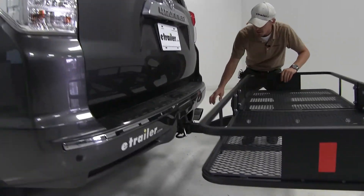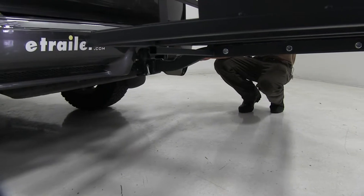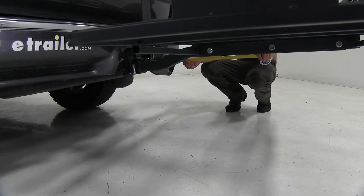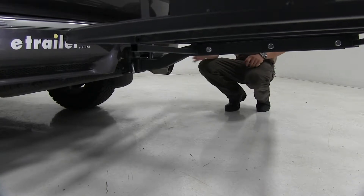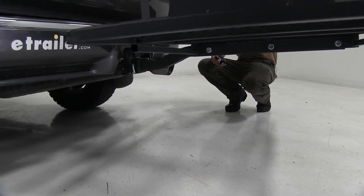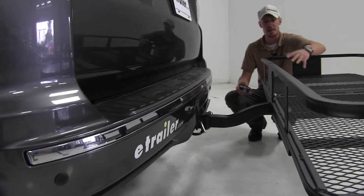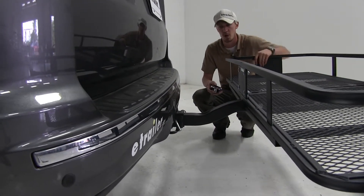I'd also like to point out the exhaust exits here on our passenger side. It is straight out, about 13 inches away. It is a little bit underneath, so we're probably not going to have to worry about stacking any heat-sensitive material on this side — we can probably put anything we want, and we're going to be okay.